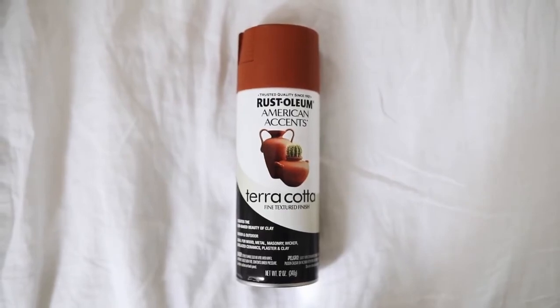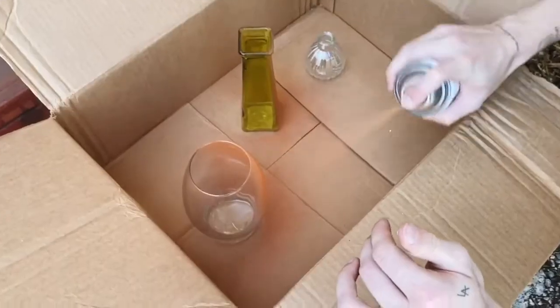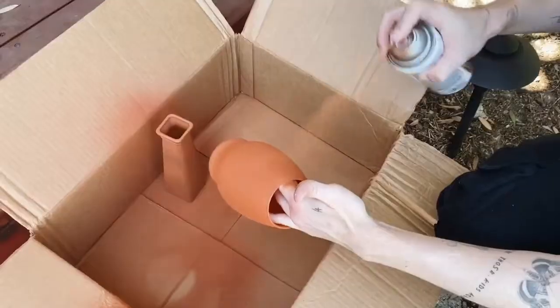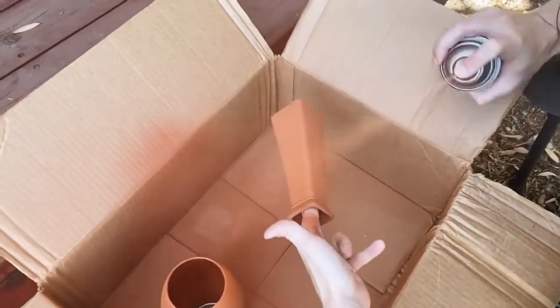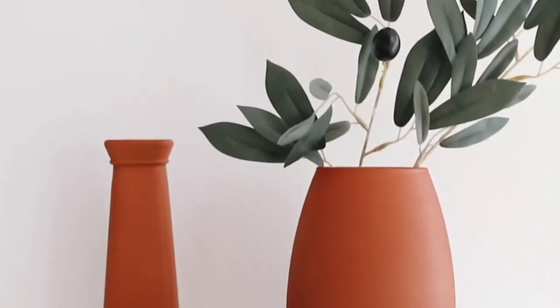Starting off with the Rust-Oleum American Accent Terracotta Spray Paint — this stuff is incredible. I recently featured this in my dollar store DIY video where I took some simple dollar store glass containers and sprayed them with terracotta spray paint to give them a very ceramic terracotta finish. They legit looked like they were handcrafted and made of terracotta clay. I already stocked up on four cans of this because you guys were buying it out like crazy when I posted it.